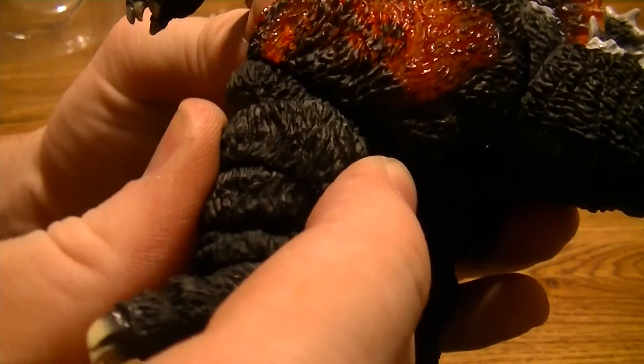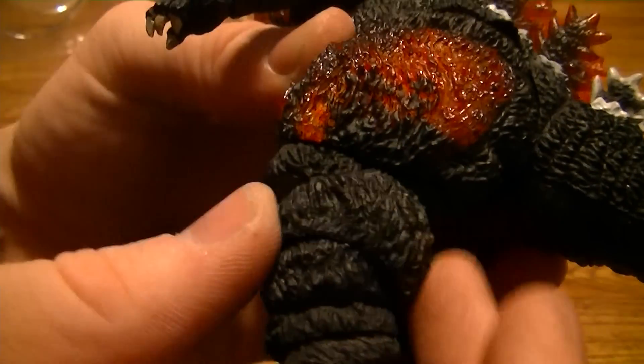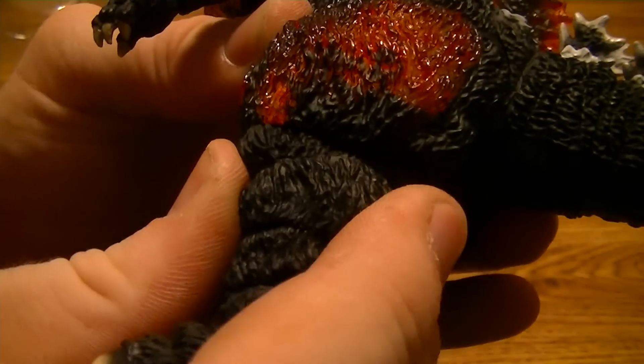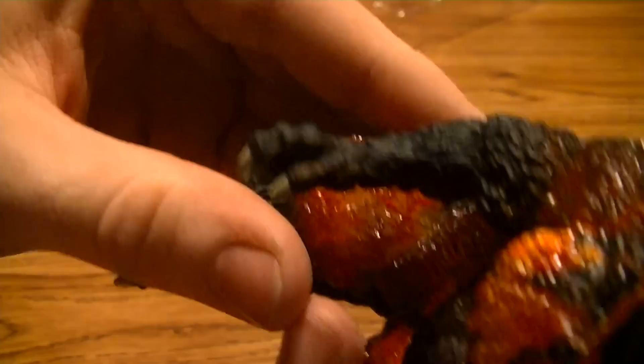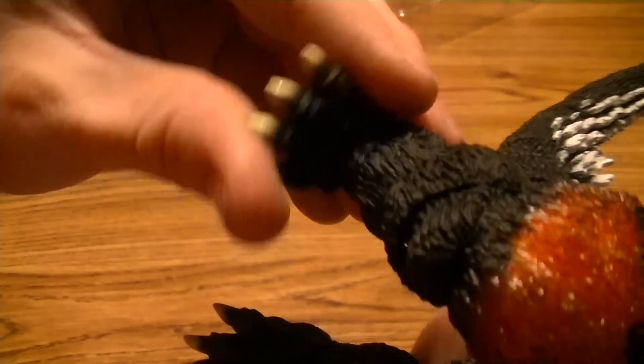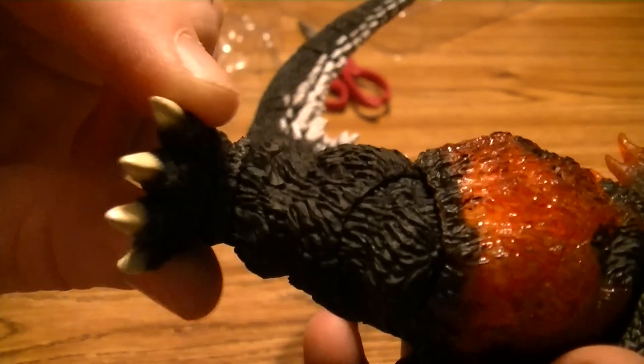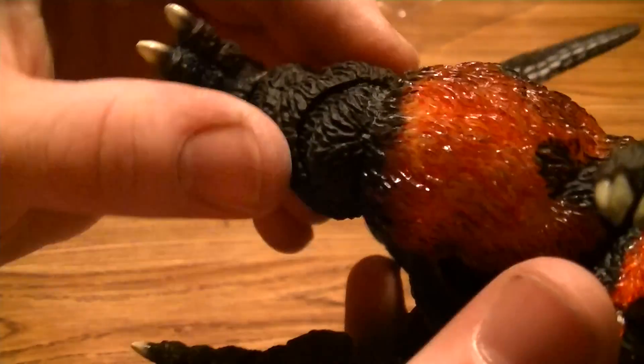His knees don't seem to want to move at all — there's a weird loose part. I don't know what's up with that; I don't really want to break it if I try to move it. His other knee is the same — knees don't really move, but his feet sure do. His feet can move around pretty nicely, but the knees are completely blocked.